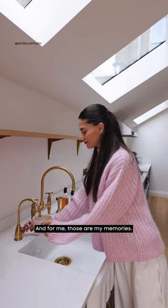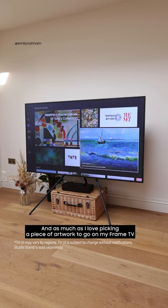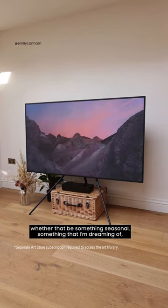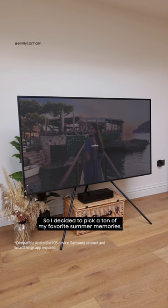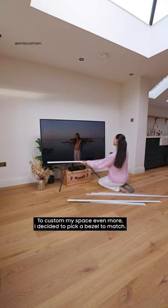Some things are too good not to share, and for me those are my memories. As much as I love picking a piece of artwork to go on my frame TV — whether that be something seasonal or something I'm dreaming of — I love even more sharing some of my memories. So I decided to pick a ton of my favorite summer memories and pop them on my TV using the SmartThings app.